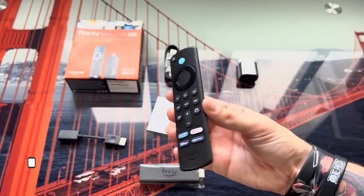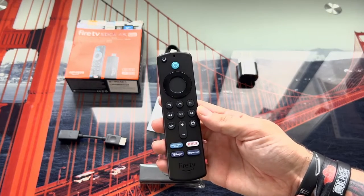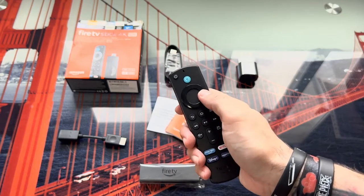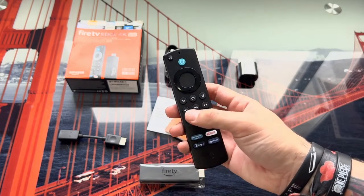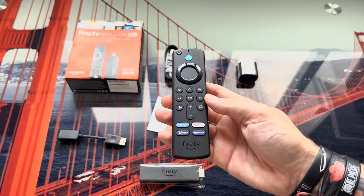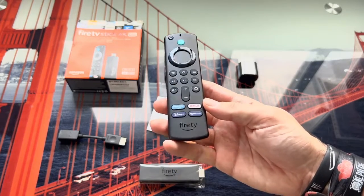Finally, there is an HDMI extension cable in case it is necessary. The remote is quite small and quite light — it is handled quite easily. At the top we have the on/off button of the device along with the Alexa button. We continue with the directional wheel that serves to move through the menus, and in the center we have the OK selection button.